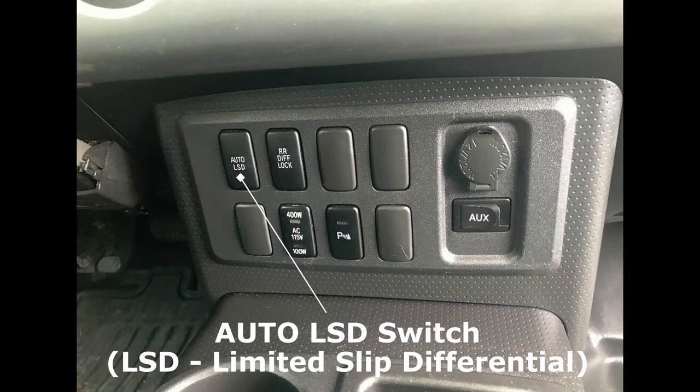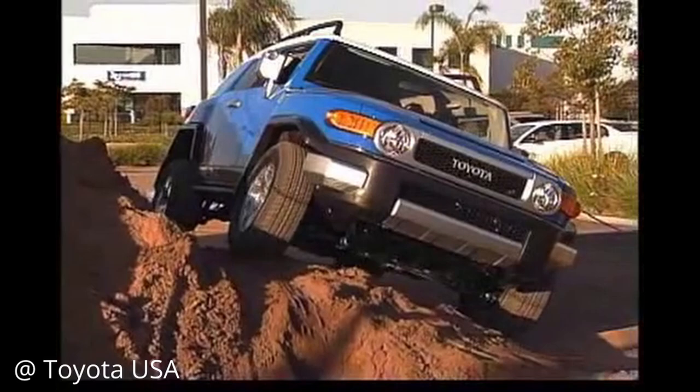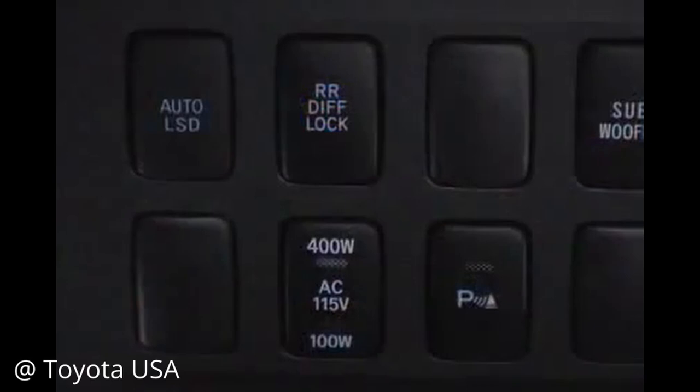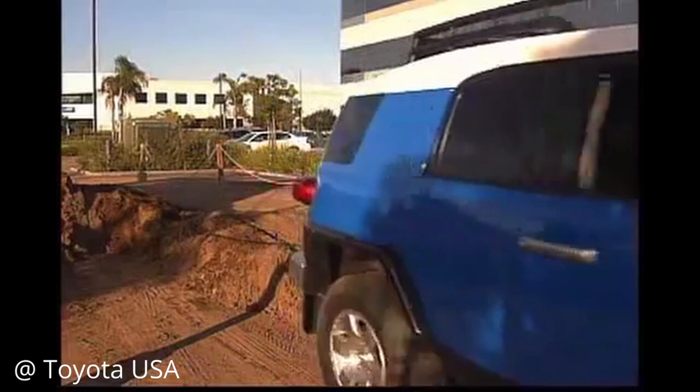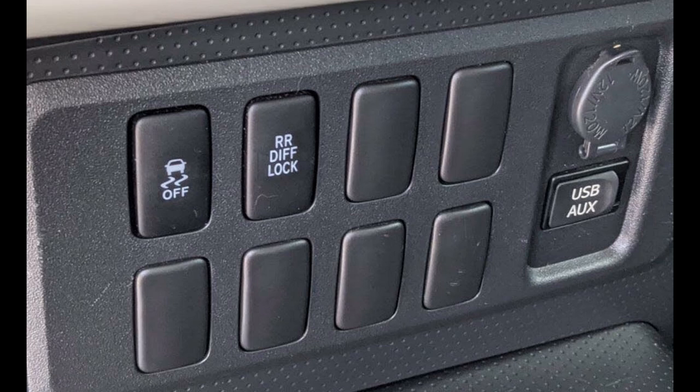For early two-wheel drive FJ Cruiser models in 2007 and 2008, they could come equipped with an auto LSD switch. LSD stands for Limited Slip Differential, and when this button was engaged, it essentially acted like a limited slip differential — similar to the A-Track system — except for only the rear axle since it was on two-wheel drive FJs. If one rear wheel had traction and the other were spinning, the FJ would detect this and apply the brakes on the spinning wheel side, forcing the power to the opposite wheel in order to gain traction and forward momentum. This was a great feature to have in case you didn't have an FJ equipped with the rear diff locker, but some FJs came with both, giving you the option of which system to use. However, starting in 2009, this switch was no longer found on two-wheel drive FJ Cruisers, and was replaced by the VSC OFF switch.